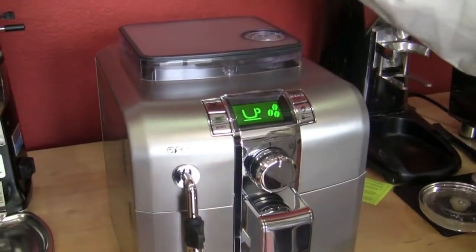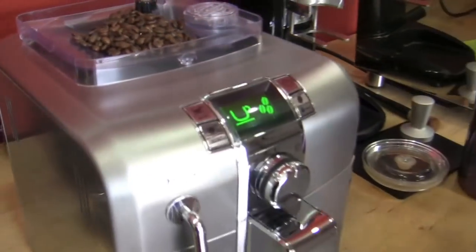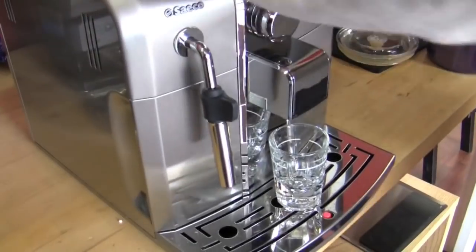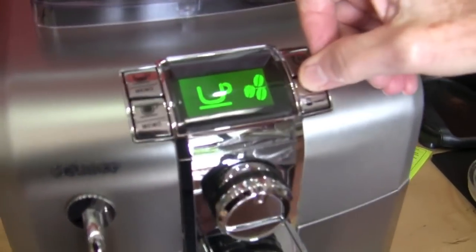I put some beans up in the hopper and water in the reservoir. I've done nothing else except turn it on, and it did its own rinse. So you really kind of have to tweak these things when you first get it. I was talking about one bean, two bean, three bean — and there's the bypass doser.